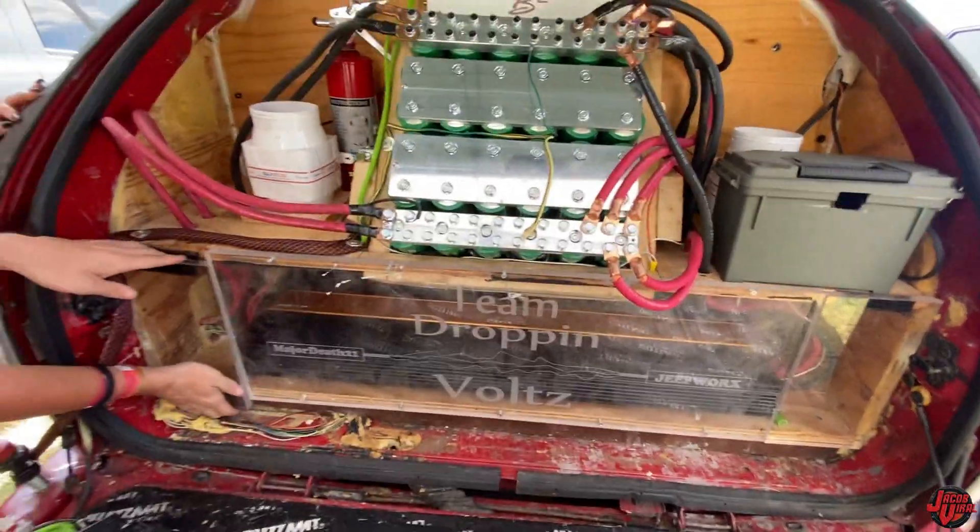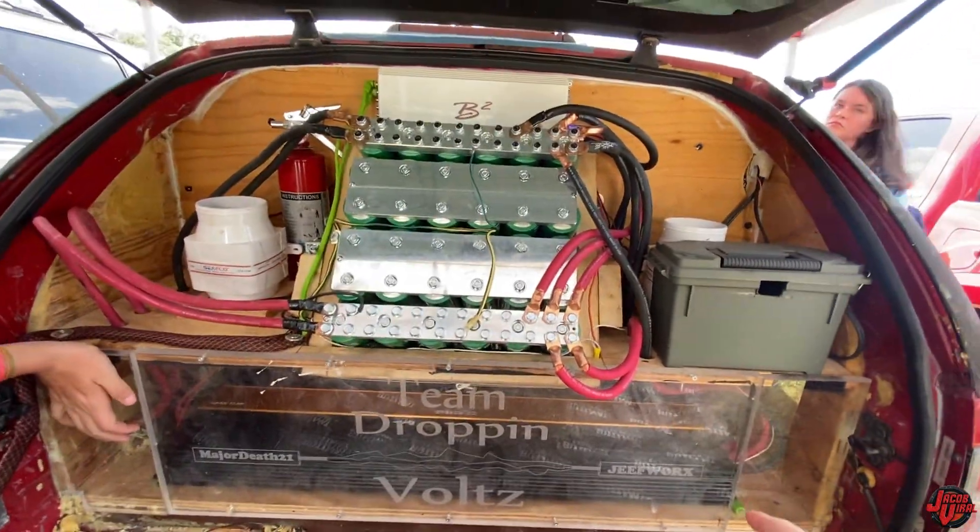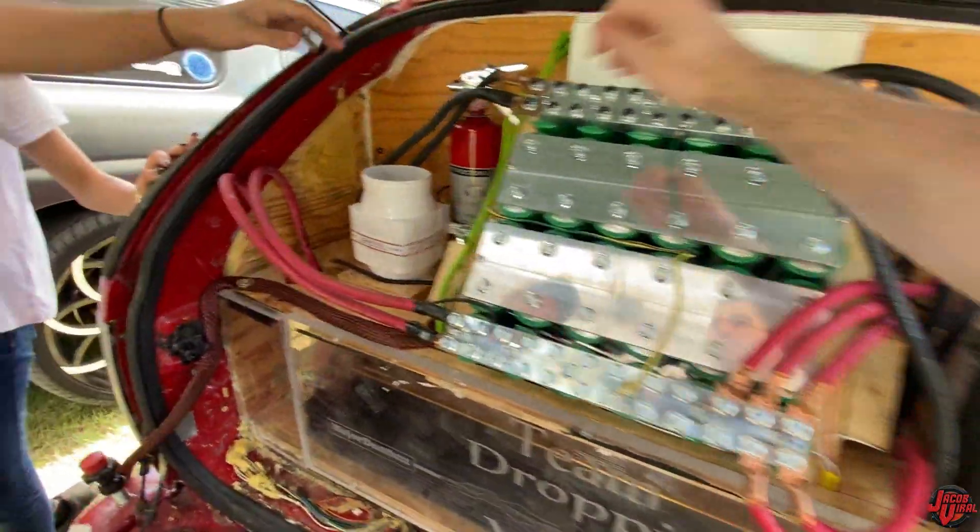That's a good idea. It moves some air, man, as you can tell. It's a good amp.